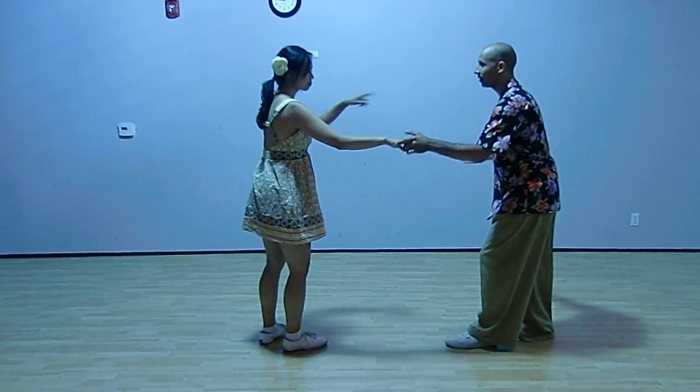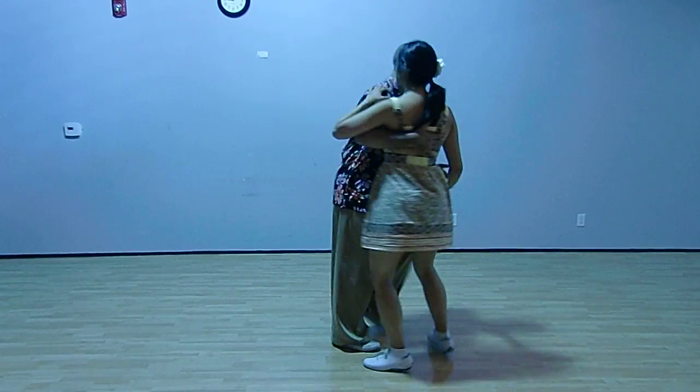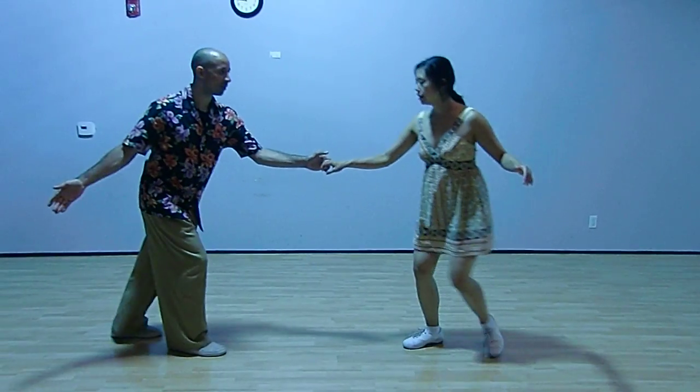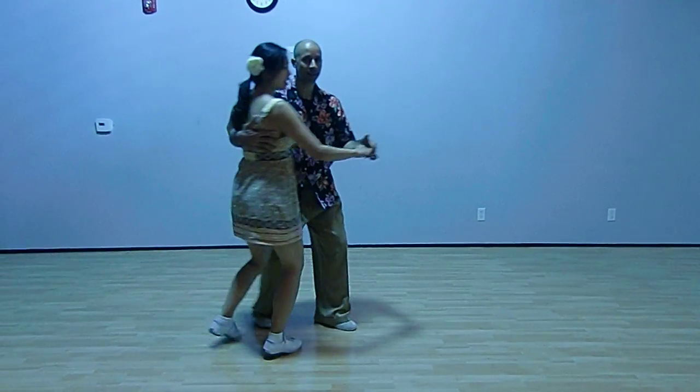Landing pad. One, two, three and four, and then circle — round, seven and eight. This angle. Landing pad. Bring her in. Two, three and four, five, six, seven, and eight.